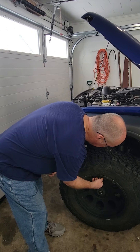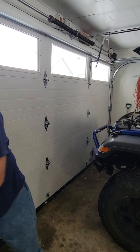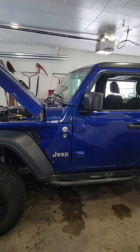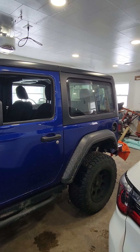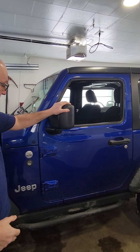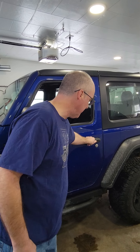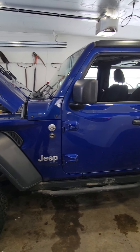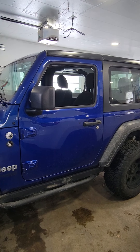The next thing we're going to do is, as we move down the side of the vehicle, take a look at it. Is any of the glass broken, cracked, or damaged? Are the mirrors secure? Can you open the door and close the door? Anything that is loose or dragging that needs to be addressed — get it fixed now.